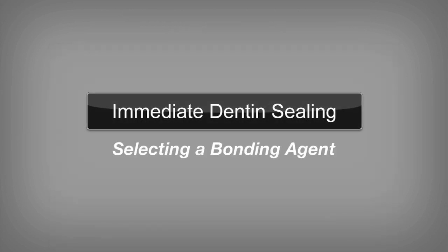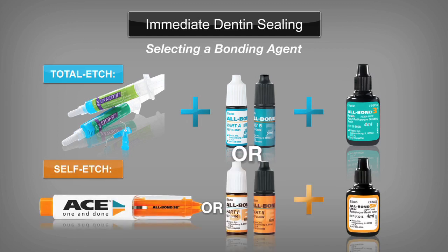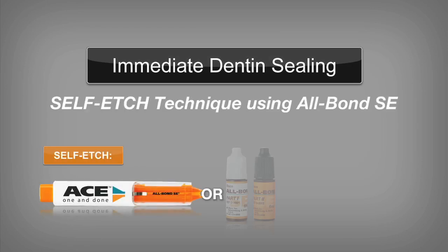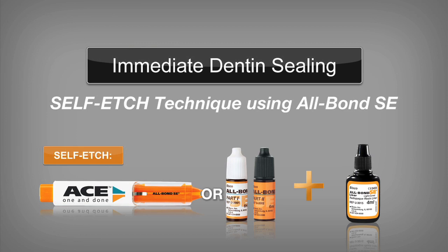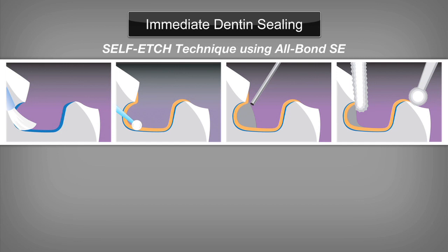The question is: what bonding agent should be used in the immediate dentin sealing protocol? Any adhesive can seal dentin, but not all adhesives will be compatible with the dual-cure or self-cure cements used for cementation. Compatibility of simplified adhesives to luting cements is of significant clinical importance. Three-step total etch adhesives and two-step self-etch adhesives are ideally suited for immediate dentin sealing. The chemistry of Allbond III total etch and Allbond SE self-etch are ideally suited for IDS. When using either a total etch or self-etch adhesive, immediate dentin sealing is a fast and effective technique that provides highly successful and predictable clinical results.